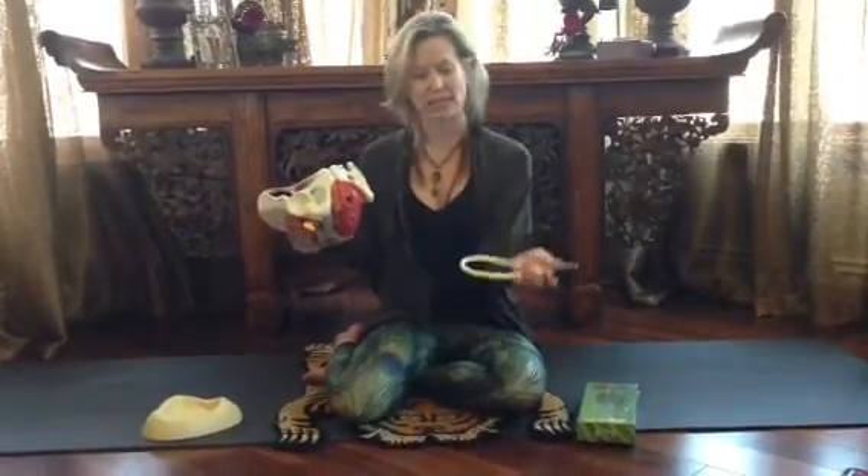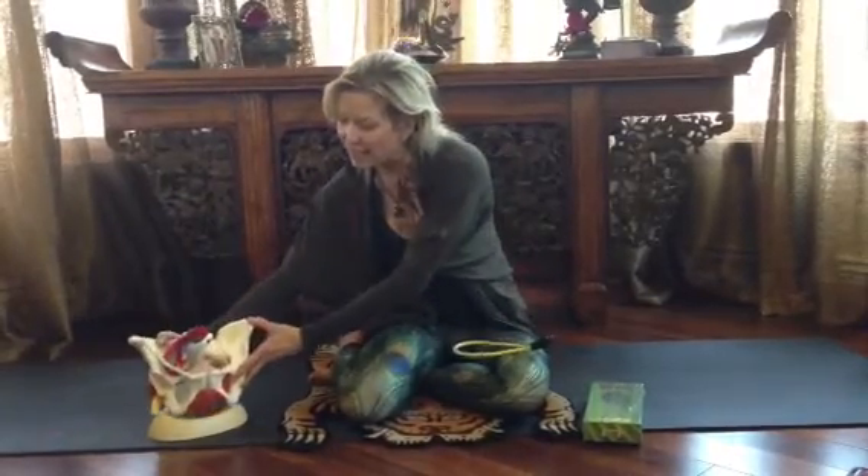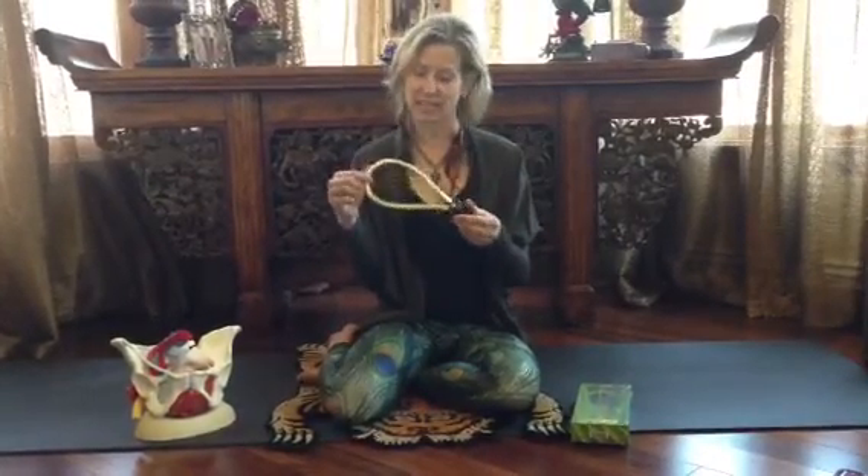You would insert this in the vaginal canal, and the beautiful thing about it is that it is medical-grade tubing, very soft and supple. It fits in the canal nicely and can hit all the spots that it needs to.